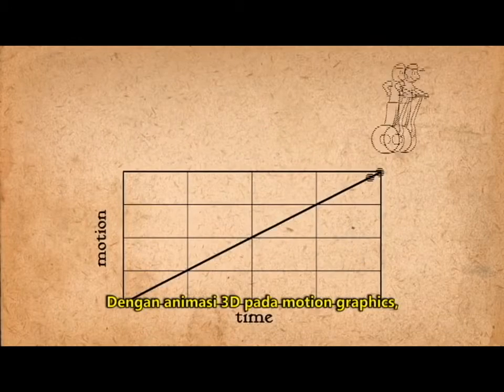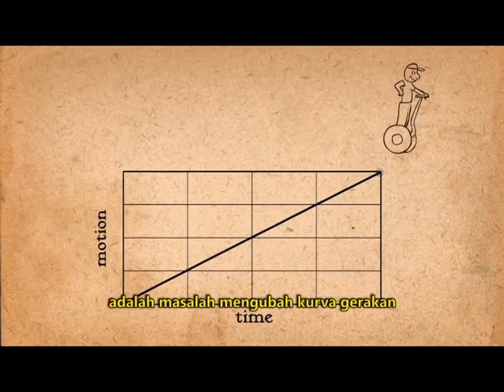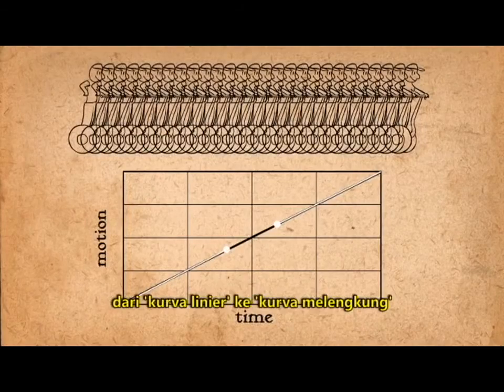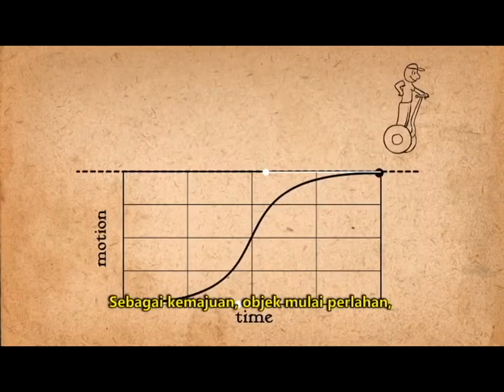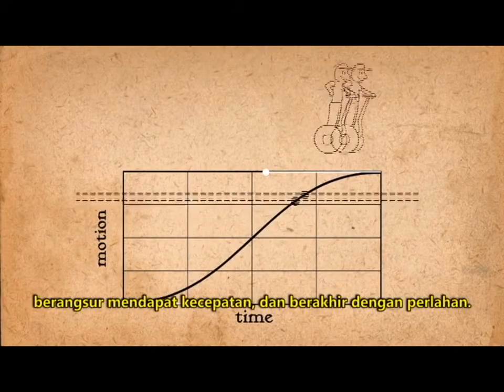With 3D animation and motion graphics, adding slow in and slow out is a matter of changing the motion curves from linear to spline by adjusting the bezier handles. As time progresses, the object starts slow, gets fast, and ends slowly.